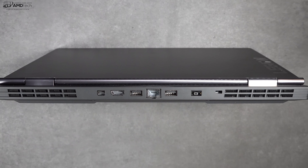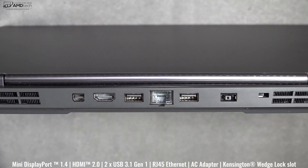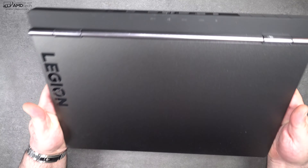On the right side you get one USB-A 3.1 Gen 2. On the back is where most of the ports reside: a Mini DisplayPort, an HDMI port, a USB-A 3.1 Gen 1, an Ethernet port, a second USB-A 3.1 Gen 1, the power port, and a Kensington lock port. The ports are marked on the rear lid.